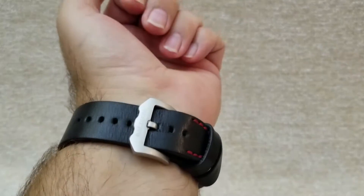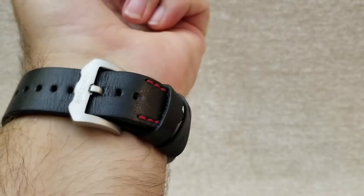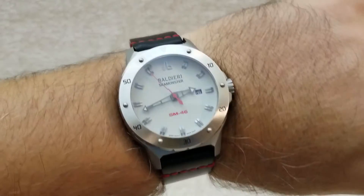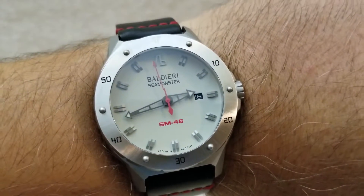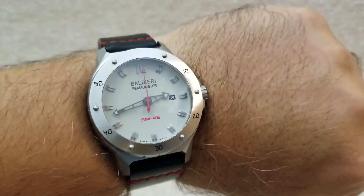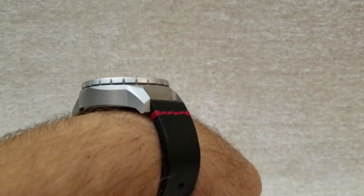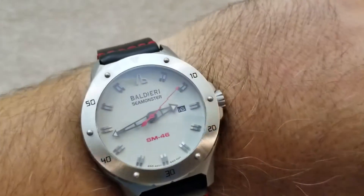It's a beautiful, big, bold watch — the kind that says 'here I am, notice me.' I really like it. It has a Baldieri buckle with additional stitching, and it looks like a very expensive watch. Retail is about $1,100, but you can find them cheaper elsewhere.